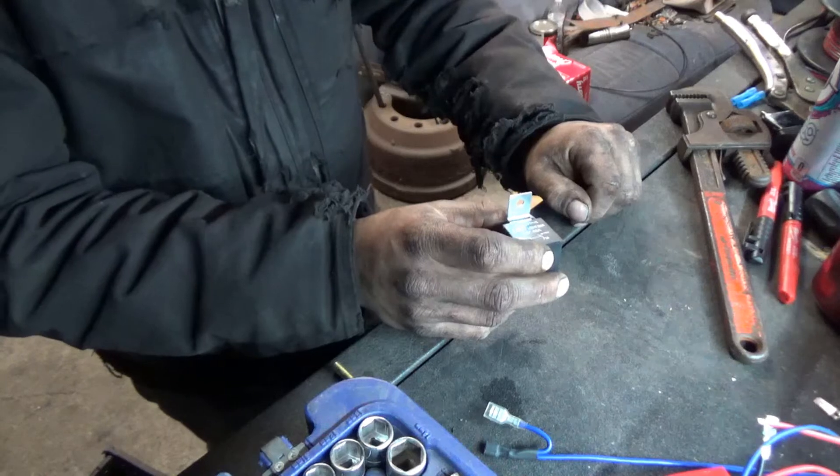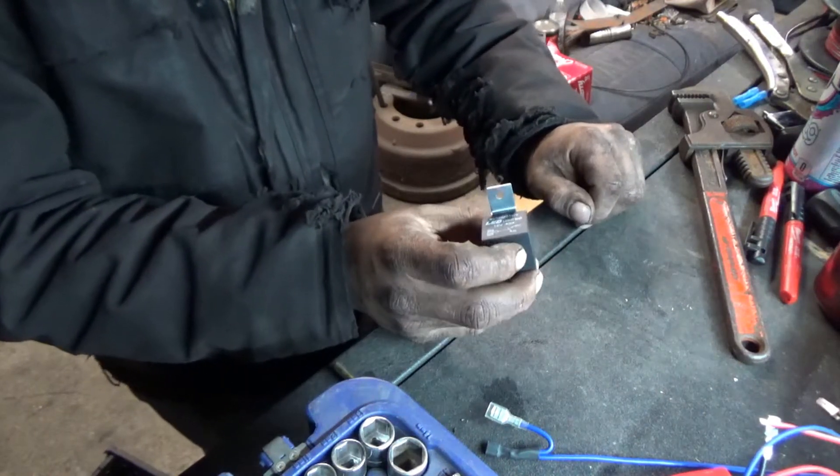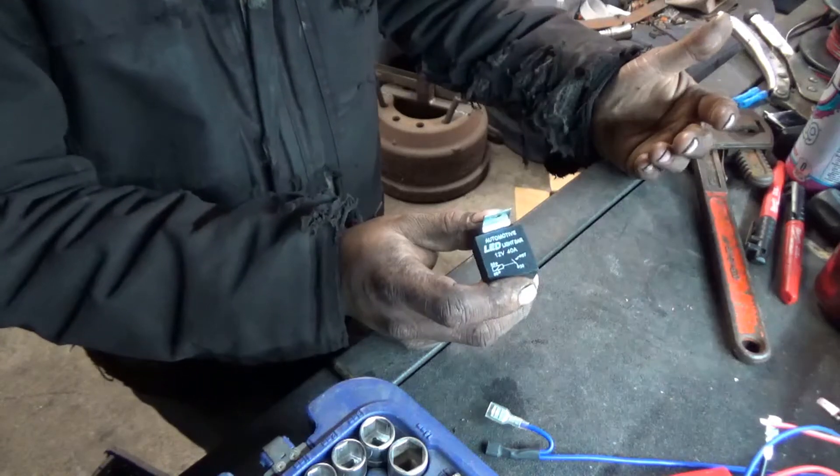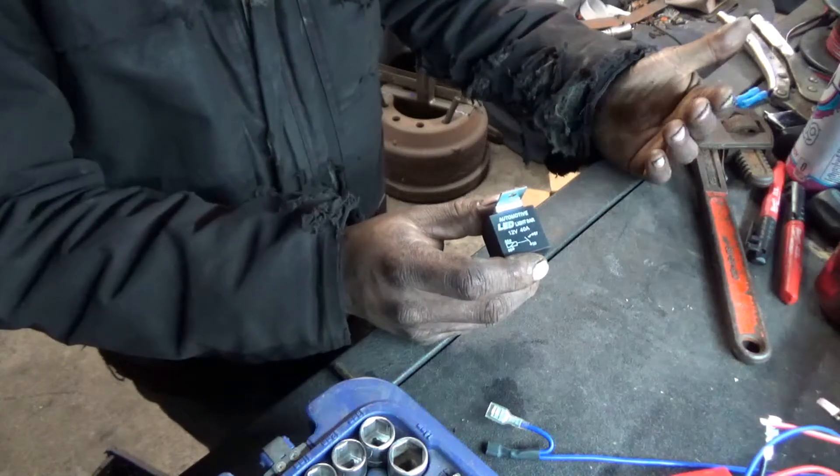Welcome back to Pearson Auto. Today we're talking about a Bosch style relay. I assume Bosch was the people who came up with it, or maybe they made it popular. But everyone refers to them as the Bosch style relay.